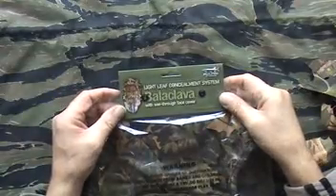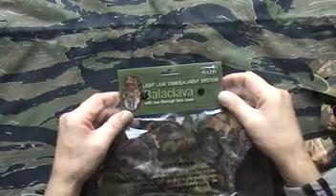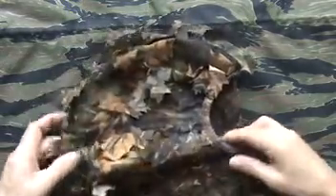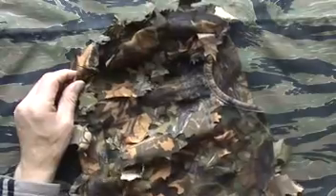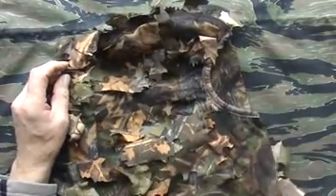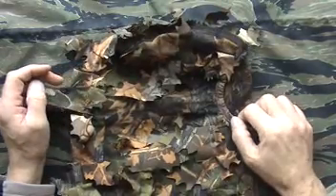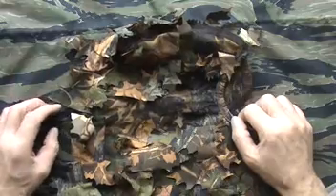This is the Jack Pike Light Leaf Concealment System Balaclava with a see-through face cover. I'm quite pleased with these. I've now bought an extra one because on the one I'm using at the moment, I want to make a small modification to it. So I thought I'd get another one — well worth getting. The camouflage pattern itself, most of the stuff by Jack Pike is what they call English Oak.